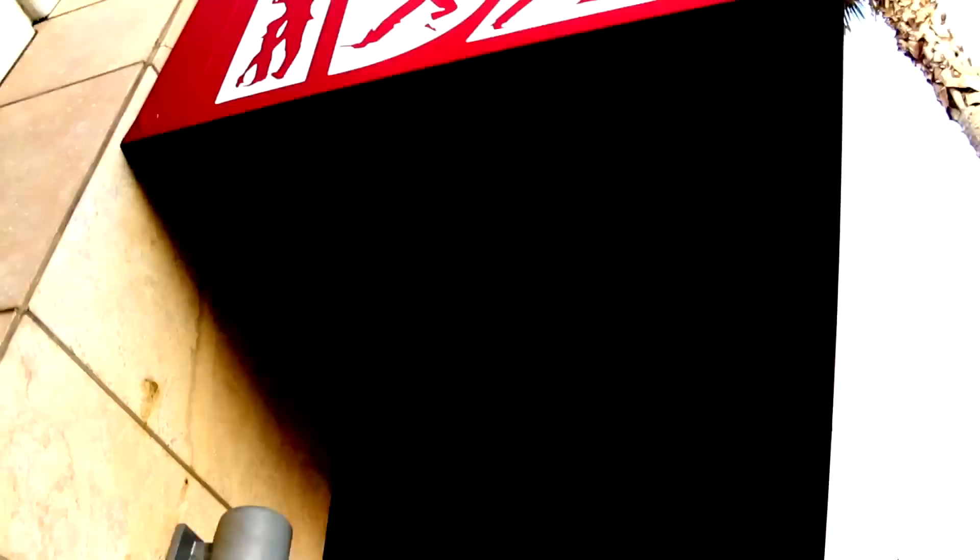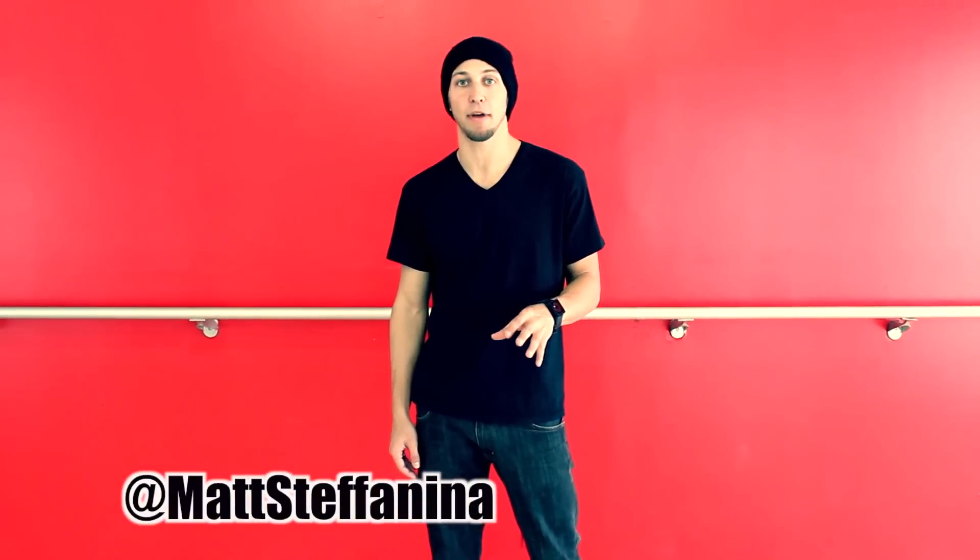Hey, this is Matt and Stephanie. We're here today with Dance Tutorials Live. We're at IDA Hollywood, and I'm going to teach you guys how to do a basic arm wave. We're going to start by breaking down each move step by step.